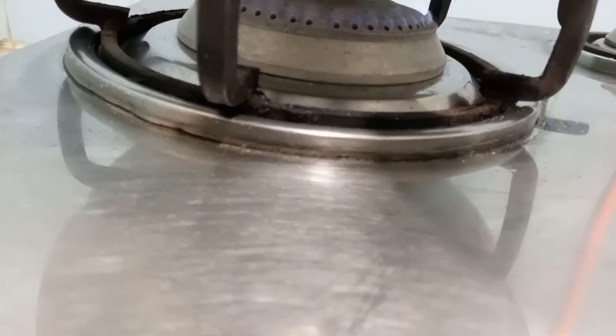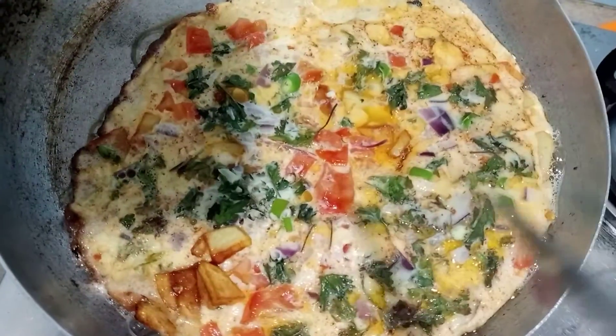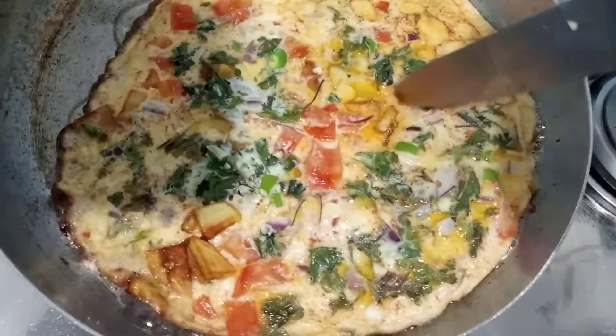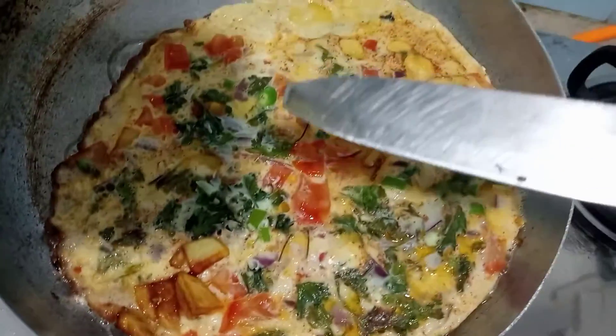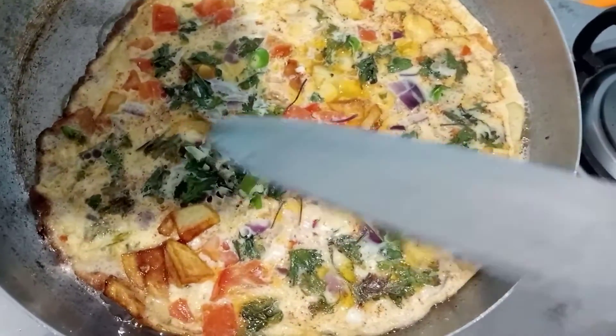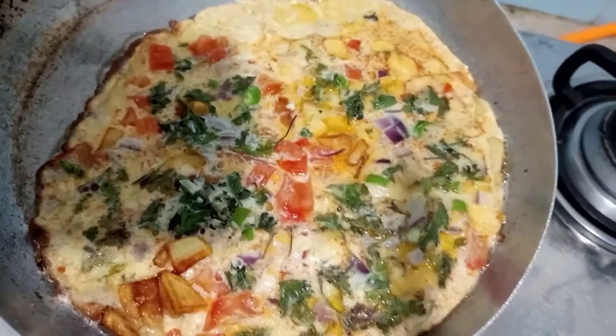Now we will put it on a low flame, in a smooth way. If you put it in a pan, you will need to put it in a pan with oil. It means that this is done.